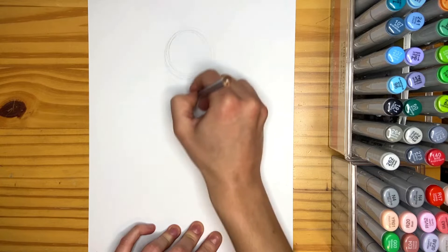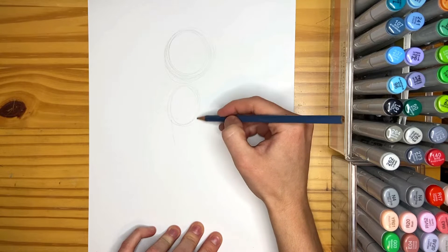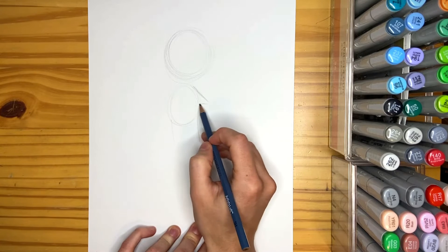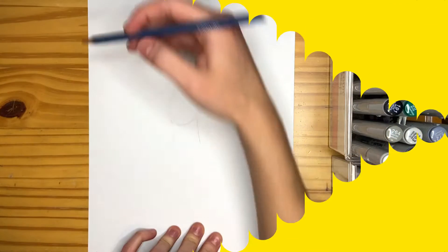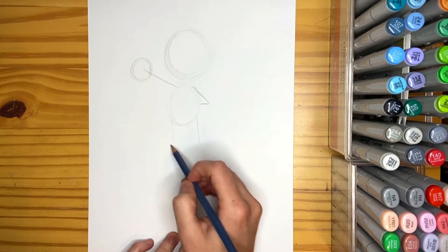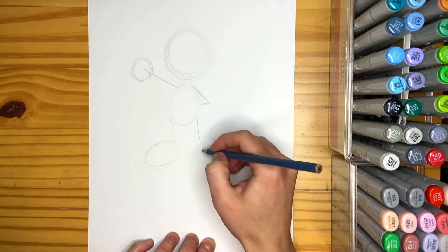Then we're going to draw a small oval right underneath that circle for his body. Two lines from right underneath that oval for his legs. For his arm it's going to be bent, so I'm going to draw a line from the oval sticking out and then returning right back to the oval. Try to make these lines light because these are sketch lines — we'll be erasing them later. Then the next line goes straight out from the oval because he's sticking his hand out. Draw a circle at the end, then draw his feet — one oval slightly diagonal and the other slightly straight down.